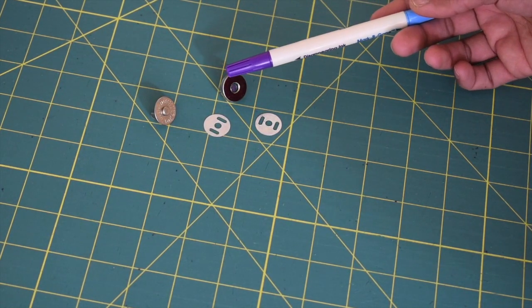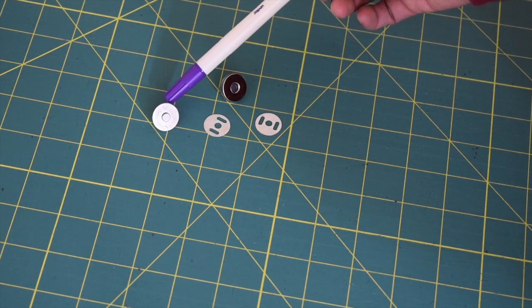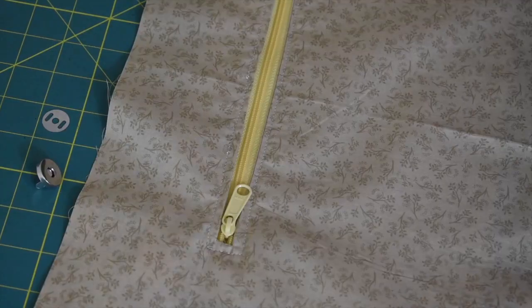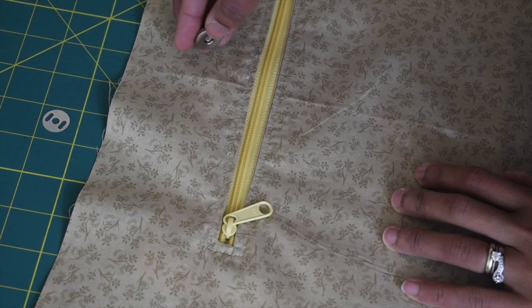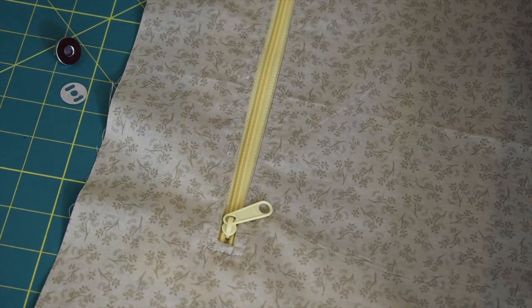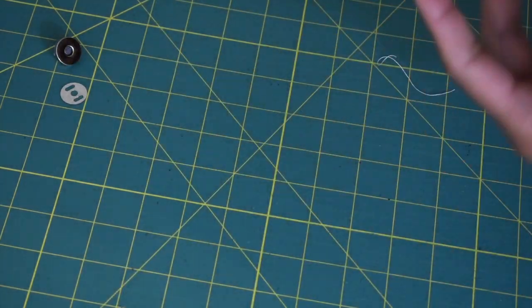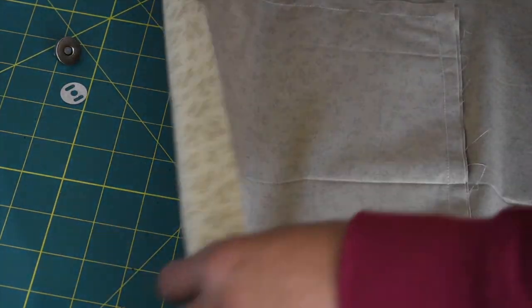This one is called the female part of the magnetic snap, and this one is the male part, and these two are the washers. We're going to attach the female part to the back side of the lining while the male part will be on the front side of the lining. Here is my back lining piece — the one with the zipper — I'm gonna turn this to the wrong side.